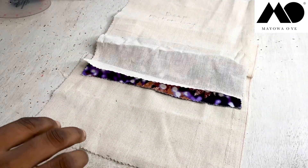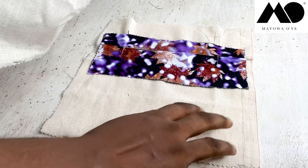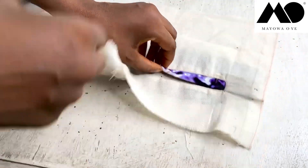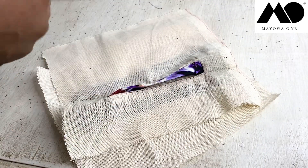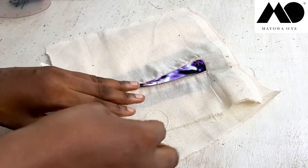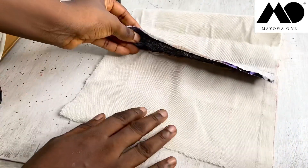Another tip I'll give you is to make sure your pocket bag is in the same fabric as your actual trouser fabric, because once you open your pockets the pocket bag will be showing underneath. Or, if you want to design it, you can also decide to use the same fabric you used for your welt. Here is my pocket bag sewn down — you can see — and the top will fold over this way.